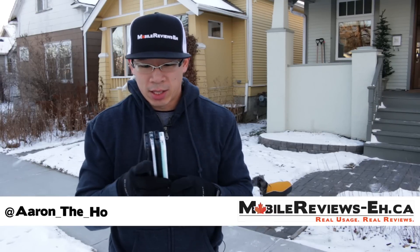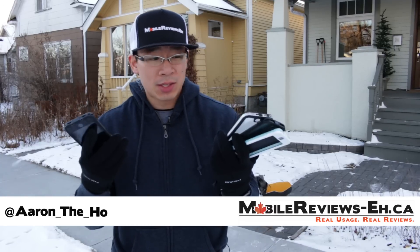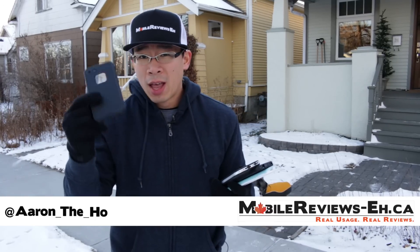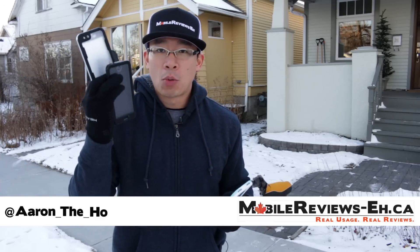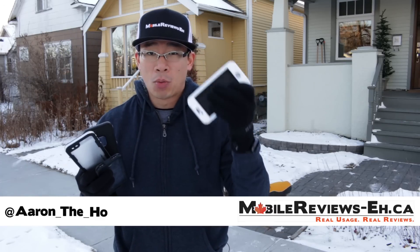Hey guys, it's Aaron from MobileIreviews.ca and today I'm going to figure out how tough these waterproof cases actually are. I've got the LifeProof Fre, the GhostTek Atomic 3, the Dog and Bone Wetsuit Impact and the Dog and Bone Wetsuit.